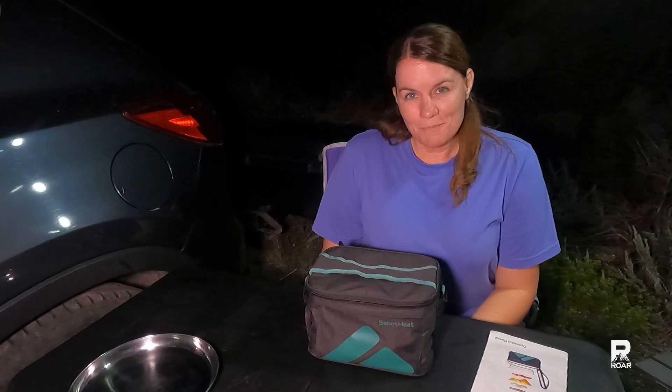Things may appear to be a little bit backwards and that is because they are. After reviewing my video footage, the mic was not working. My name is Rachel and this is my Outdoor Adventure Review channel. In this video we are taking a look at the Sabbat Heat.